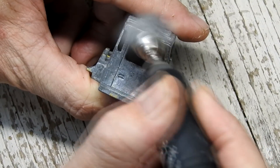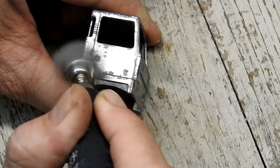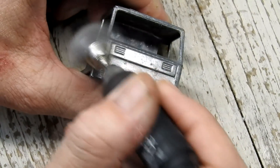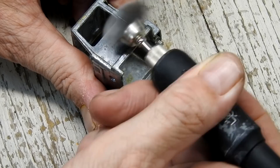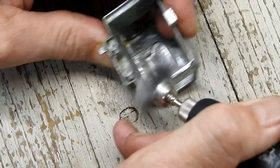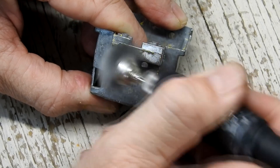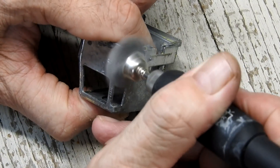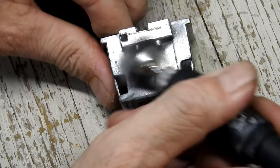I use a wire brush on my rotary tool to remove the oxidation and burnish the parts ready for paint. It is very satisfying watching the parts clean up and start to take on a shine.